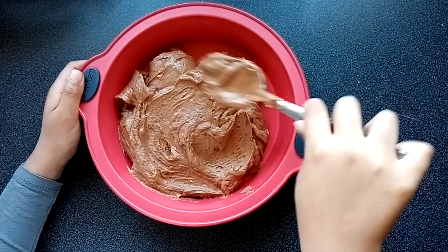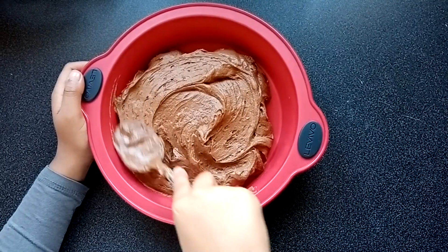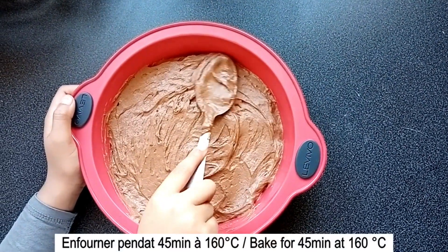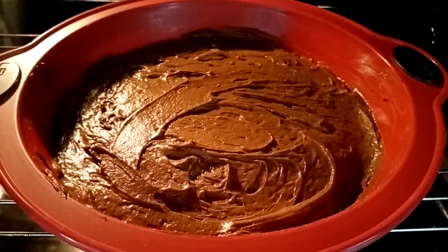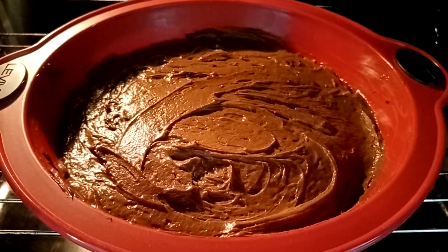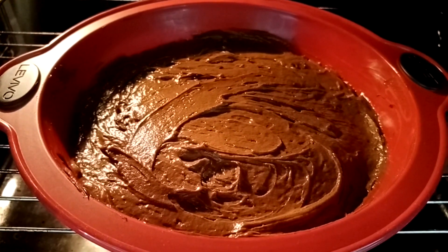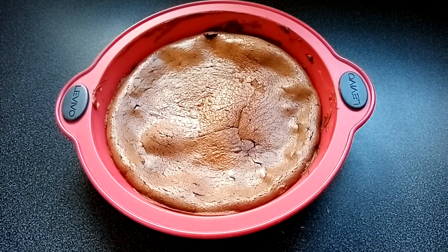J'utilise un moule de 20 cm de diamètre. On va maintenant enfourner pendant 45 minutes à 160 degrés. Au bout de 25 minutes de cuisson, pensez à couvrir le moule pour éviter que le gâteau ne brûle.